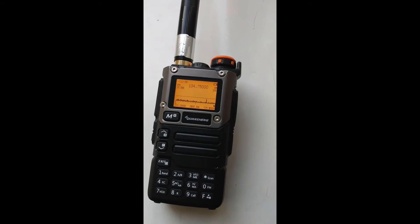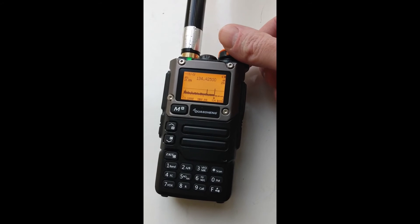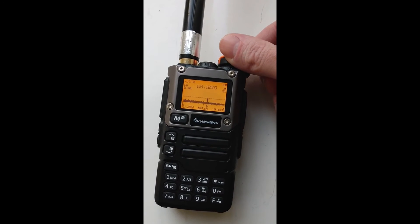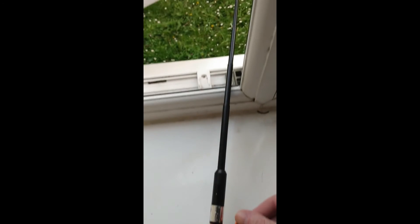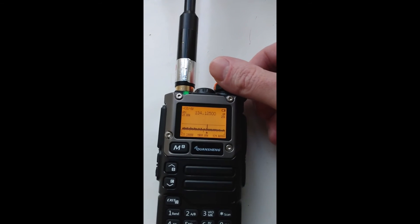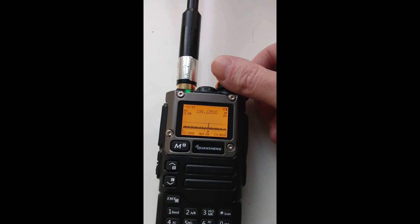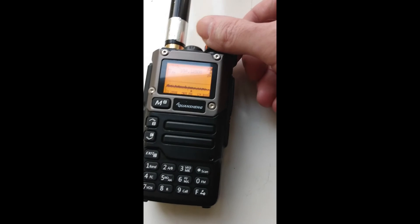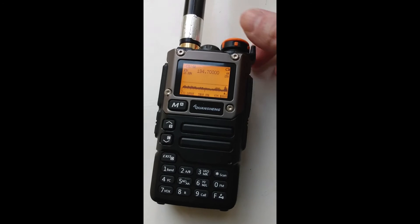There we go — look, some activity already there. Doing very nicely. And this is with my AL800 antenna in an outdoor position. It's receiving plenty of activity at this moment in time.